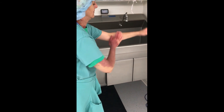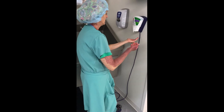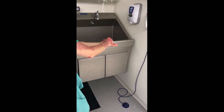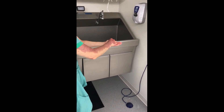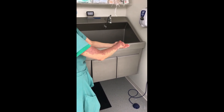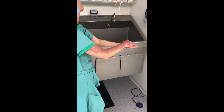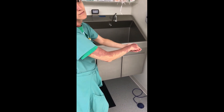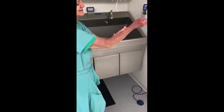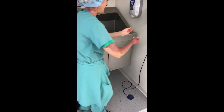Then rub the Avogard onto your forearm up to 2 inches above the elbow. Get your second pump of Avogard and repeat the process for the other hand, starting with your nails for 30 seconds, then taking the remainder of the Avogard and rubbing it into your arm up to 2 inches above the elbow.